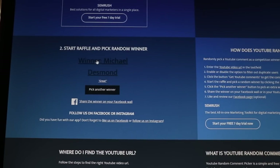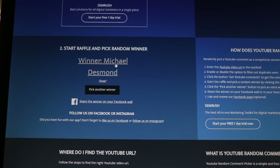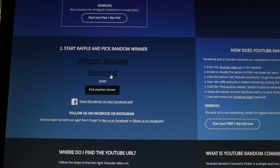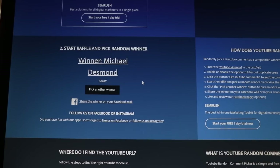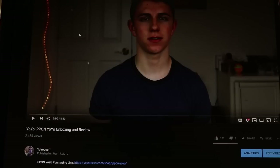Okay, congratulations to Michael Desmond. He commented 'great.' Michael Desmond, please email me — the email is right there on the screen right now. Shoot me an email and we'll get all the shipping and everything like that worked out. Congratulations on winning the iYoYo Iceberg. Thank you to everyone that entered, commented, or watched my video. I really appreciate all of that.